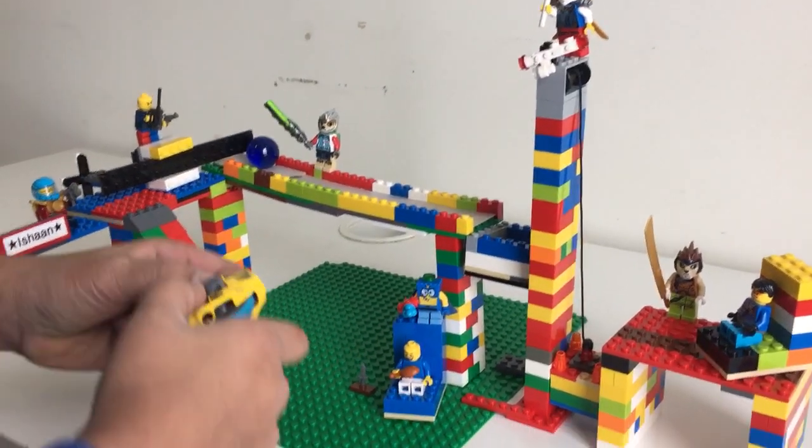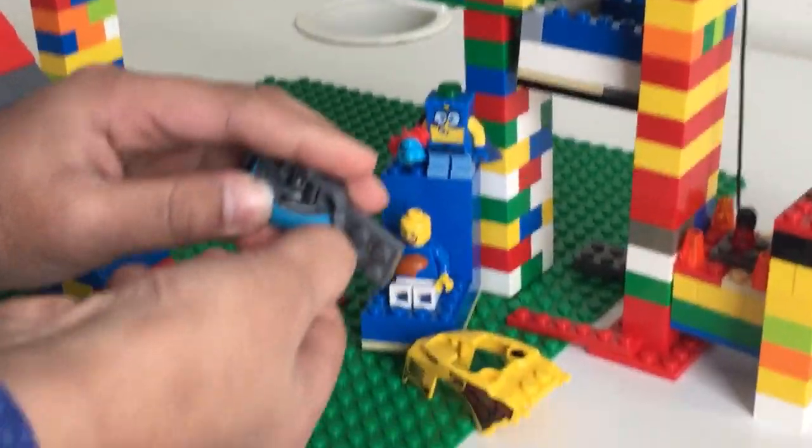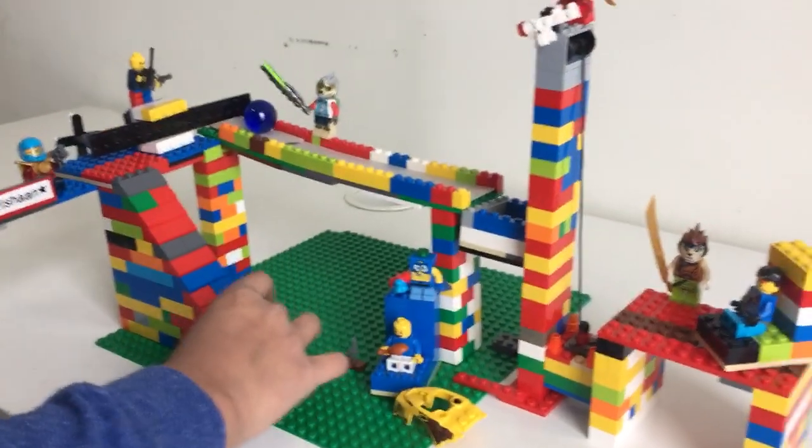My last simple machine is actually in the speedor itself. If you look closely, you can see it's actually a wheel and axle, making it even easier to go up the ramp.